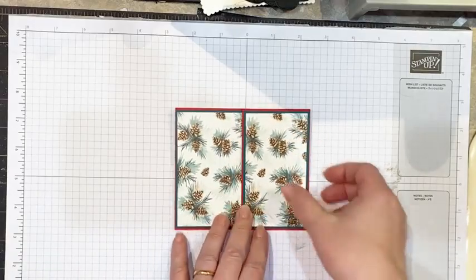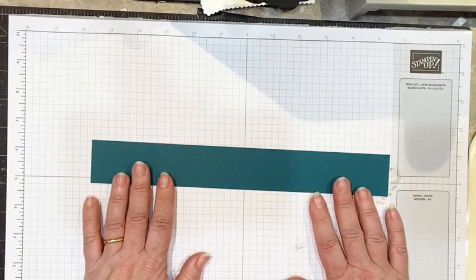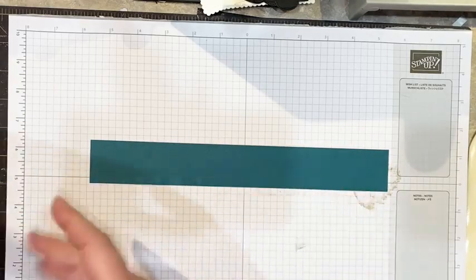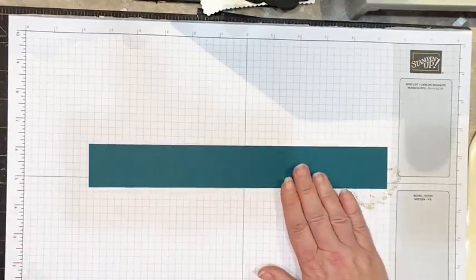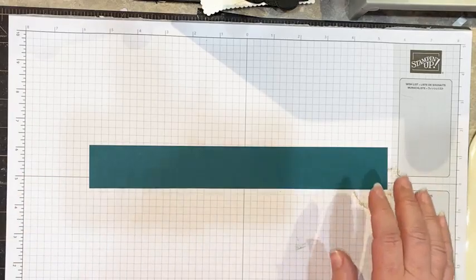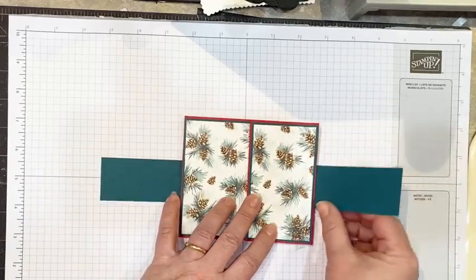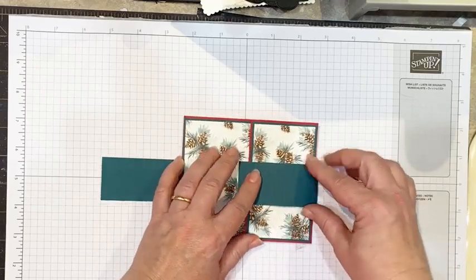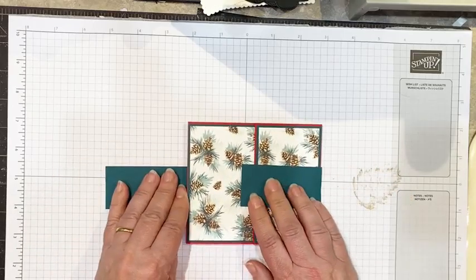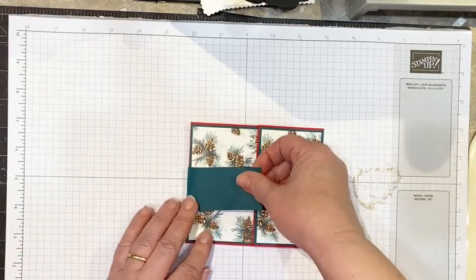Now let's make the belly band to close this. I'm going to use cardstock — you could use DSP, which would give you less bulk. I like the Evening Evergreen cardstock. This measures one and a half by 11 inches. When we do this, we don't want it to be too tight — we want some give. I'm not going to score it, just gently fold it and pinch it, not so tight, because I want to be able to remove this with ease but not so loose that it falls off.